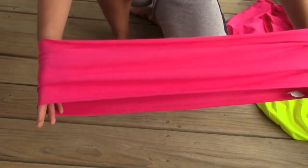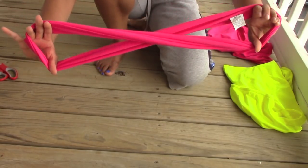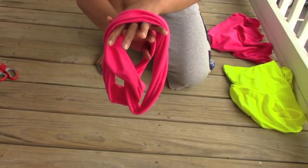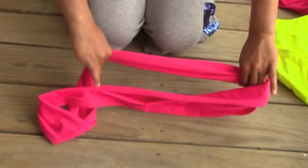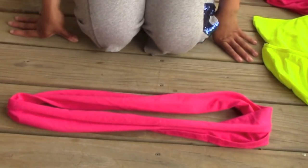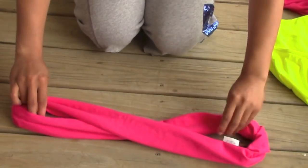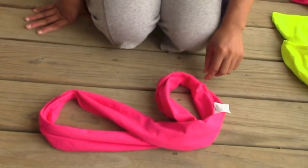So you just want to take that strip and put it into a figure eight, and then you're just going to fold it over like so, and you have the perfect turban headband and you barely had to pay anything for it. So I'm just going to show you again on a flatter surface so you can get a better view of what I did to make my turban. And I did end up cutting off that tag, so don't even worry about it.